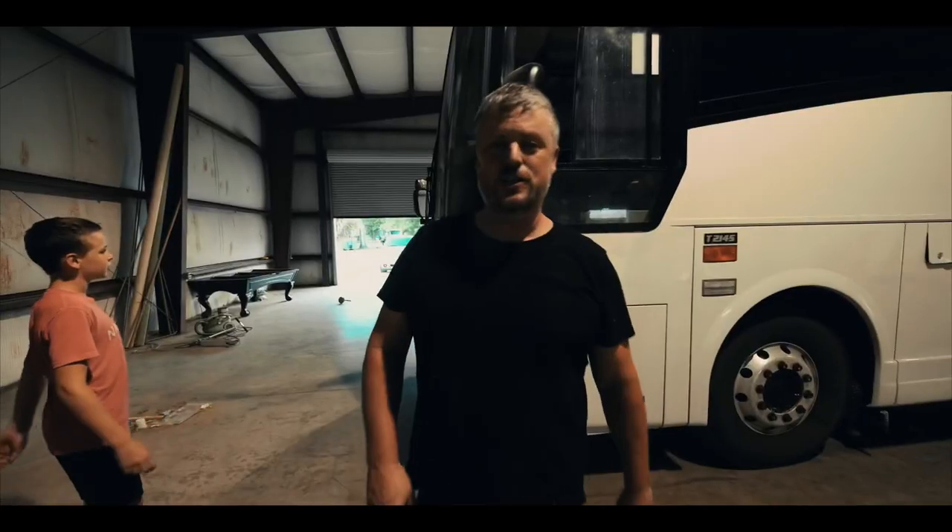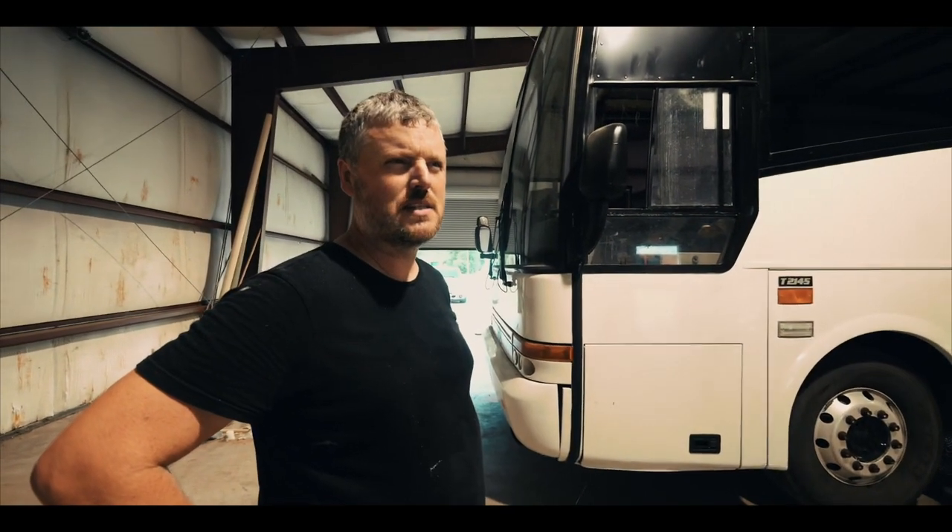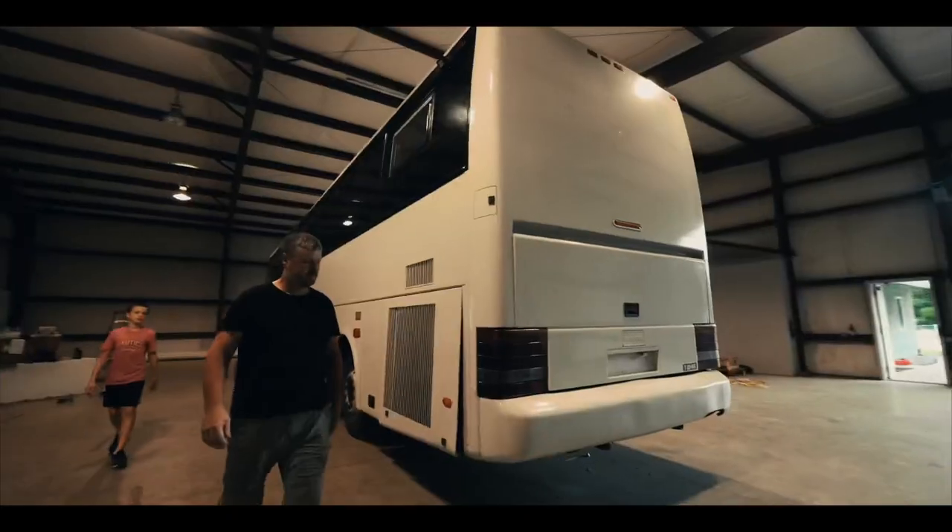We've got our engine started and we are getting ready to move the bus out of here. We've been able to use this warehouse for about a month and two weeks if I'm not mistaken. I know some of you have asked to hear the engine run.